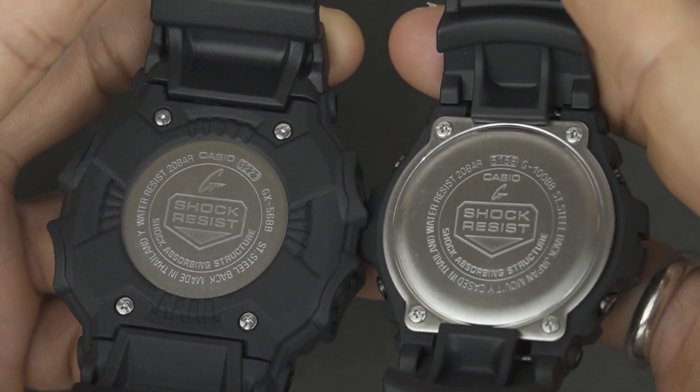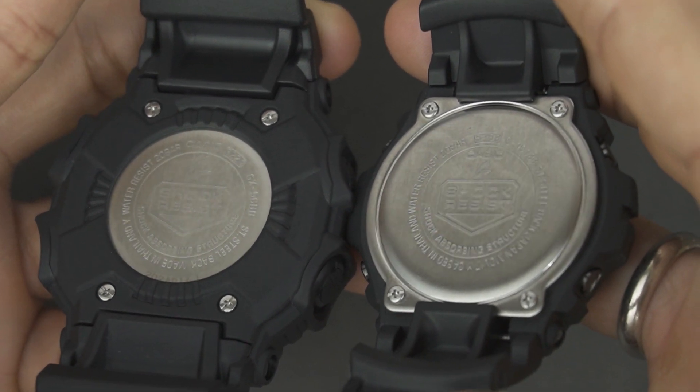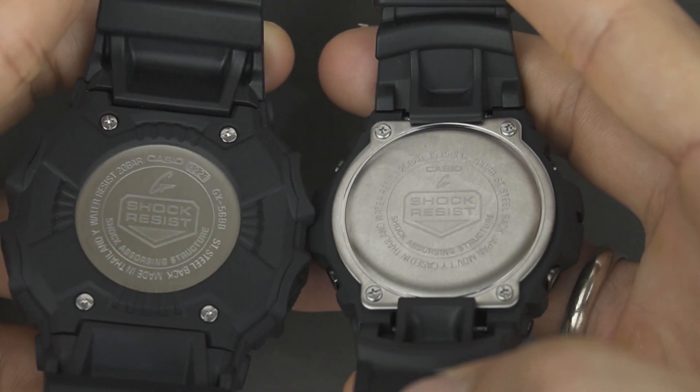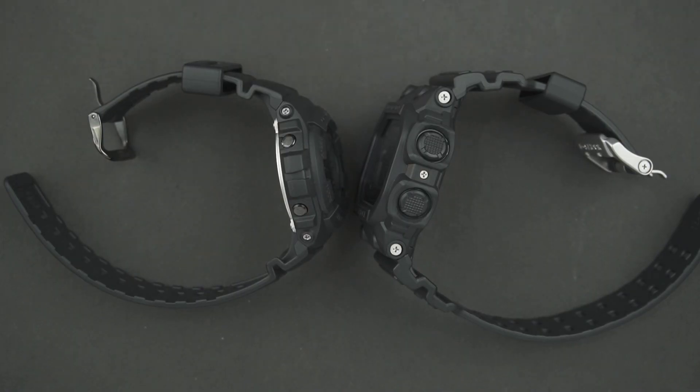The GX56BB is sure to win the hearts of outdoor enthusiasts. With its mud-resistant construction, the GX56BB is very flexible to carry anywhere, even in extreme conditions. Meanwhile, the G100BB with its small and compact form will be a great companion for your daily activities.